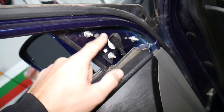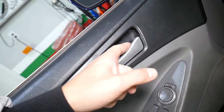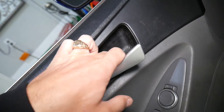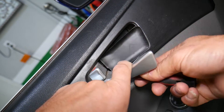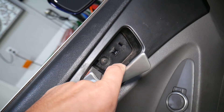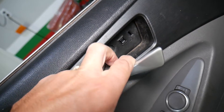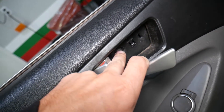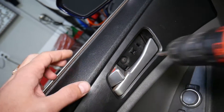Those three clips go in right here. Now, under the door handle we have a cover. All we have to do is get a screwdriver and pry it on the back or front side — it will come out. Underneath there is one screw that we need to remove.